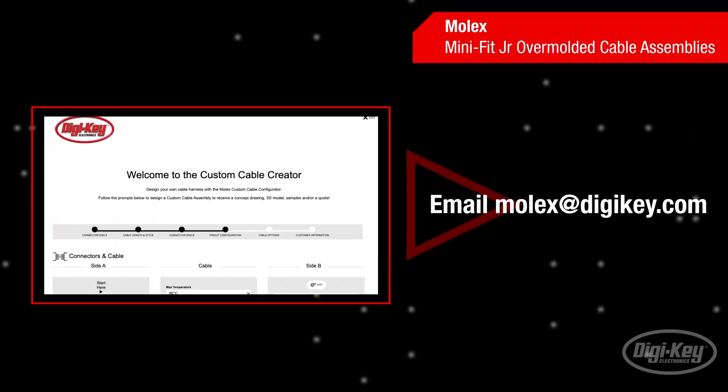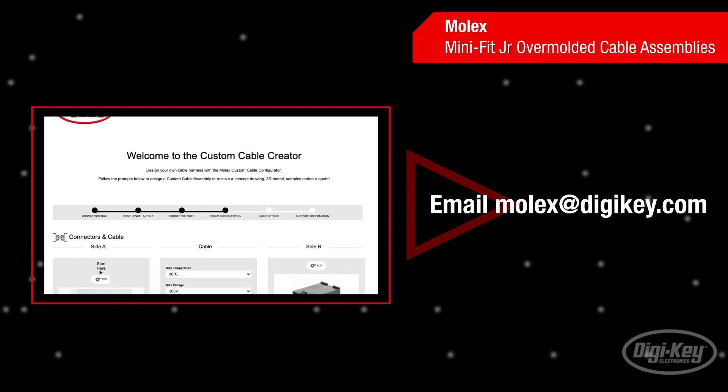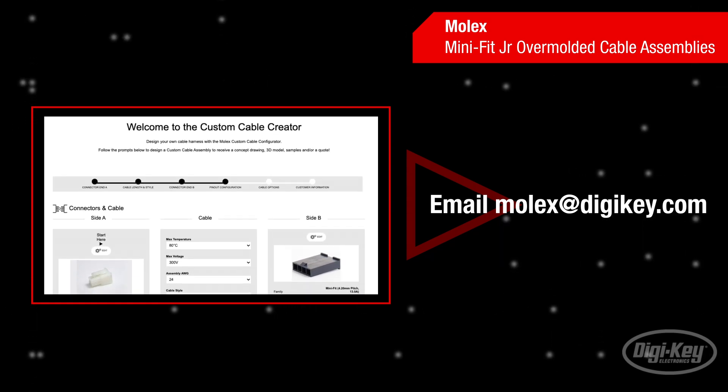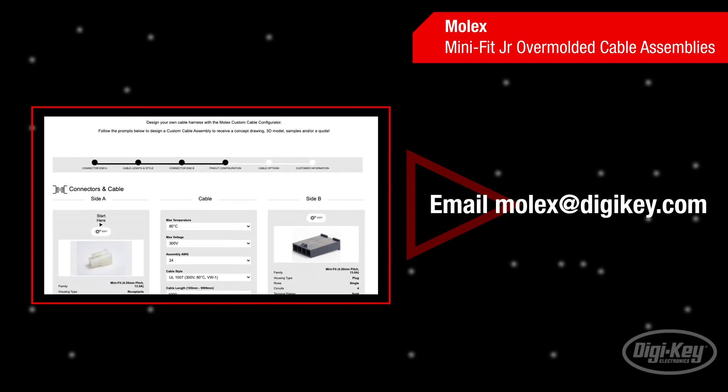In addition to using these off-the-shelf Mini Fit Junior assemblies, users can also design custom cable harnesses using the Molex Custom Cable Configurator and receive a quote from Digikey. For more information, email molex at digikey.com.